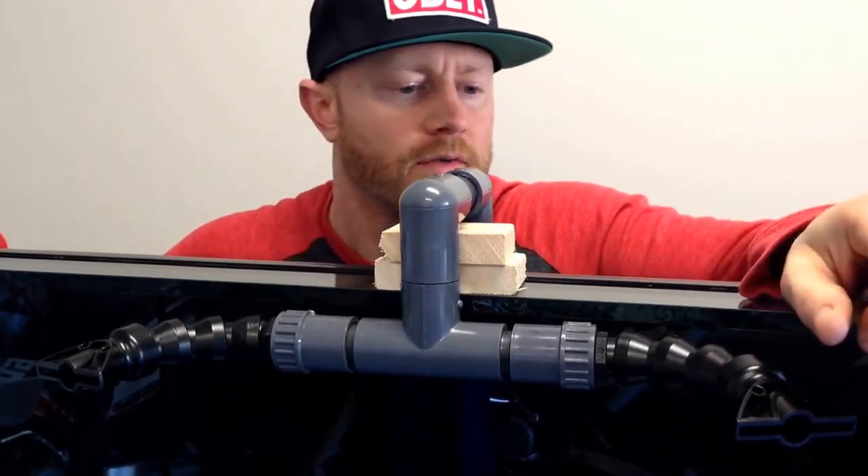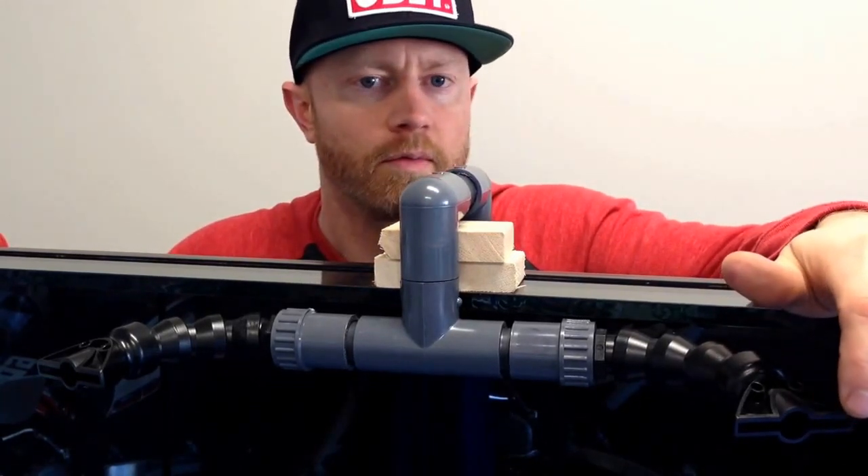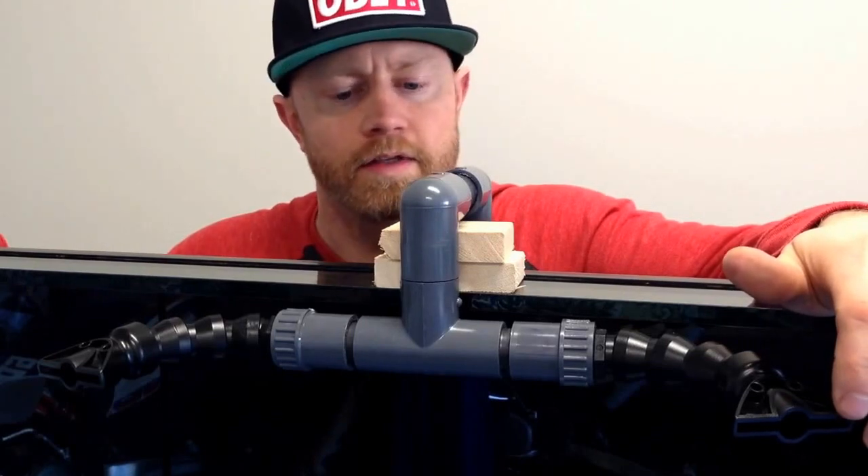This should skim across the water nicely to keep some water movement on the top of the water. Yeah, I think it's going to work out really well, so I'm kind of glad I did this.